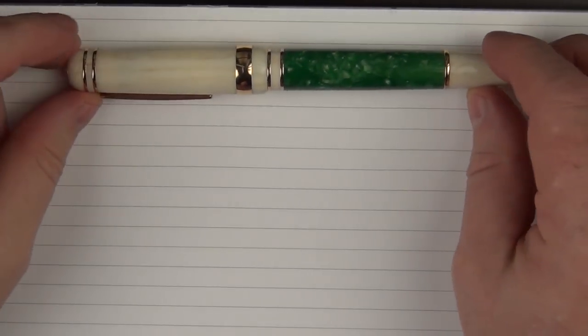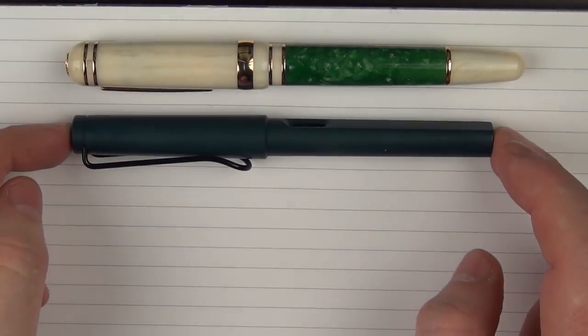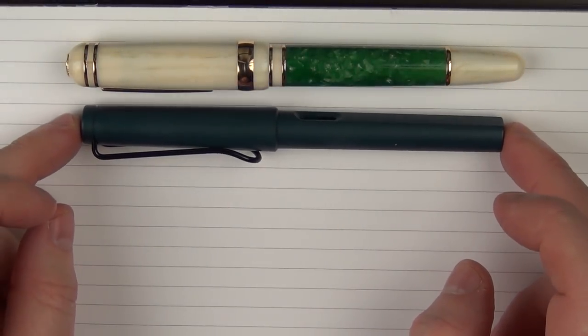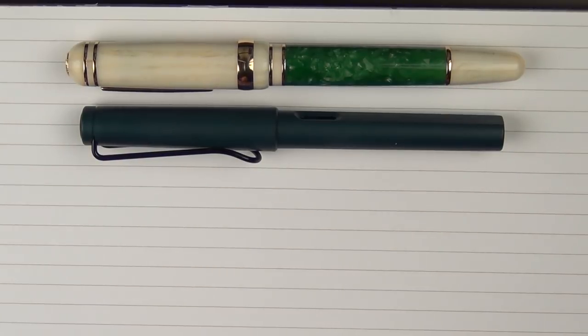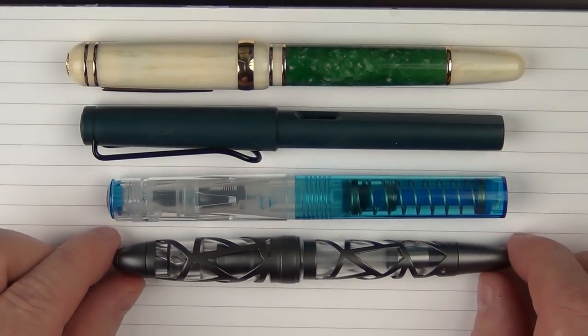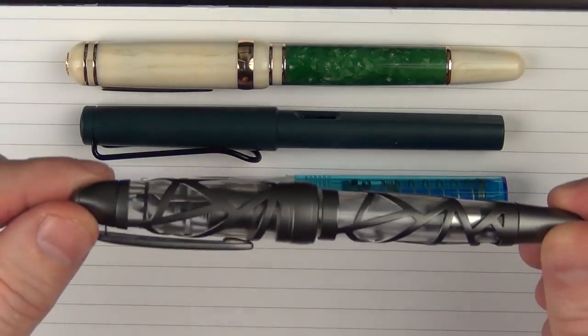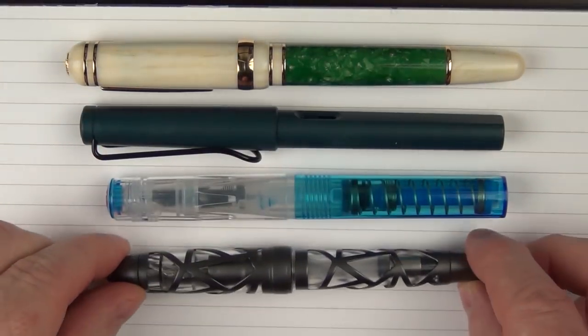Here are some size comparisons for the Le Bon Forest. Here it is with a Lamy Safari — this is the Petrol model. Here it is with a Twisbi Go. And then here it is with another pen from Le Bon called the Skeleton, which I need to review sometime soon — I think it's a pretty cool looking skeleton pen.